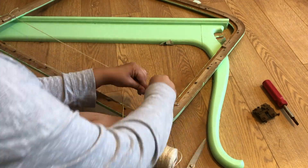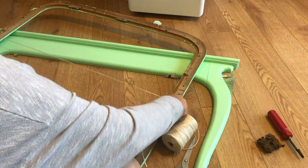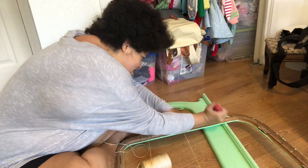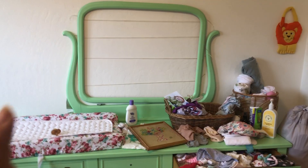We removed the old mirror from this frame and it left behind a bunch of nails and screws, so I just tied the rope around the nails that were already there to make the lines for storage.